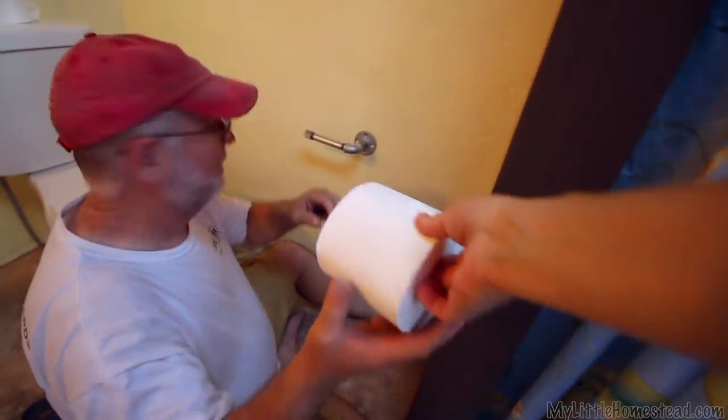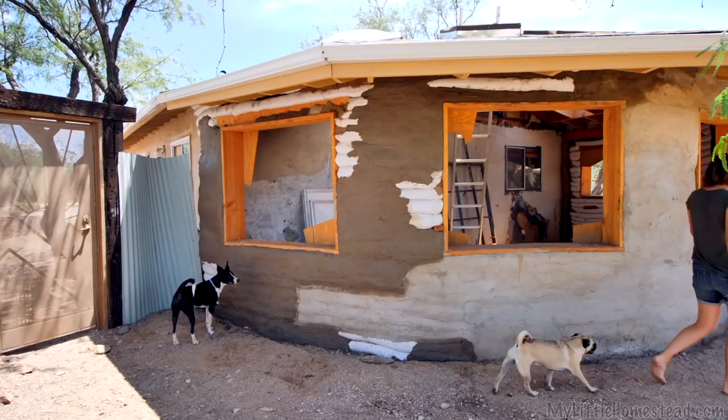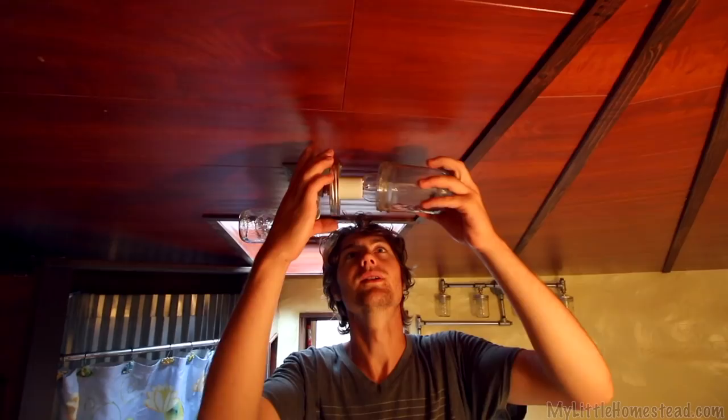Last week, we made a pipe toilet paper holder and installed the matching lights in the bathroom. We are continuing to plug away at the exterior stucco for the kitchen. Stay tuned as we continue our progress on the additions to the main house.